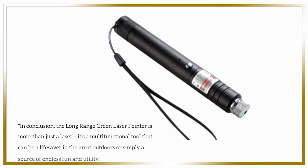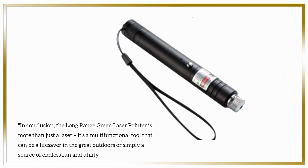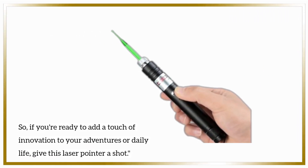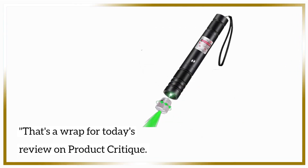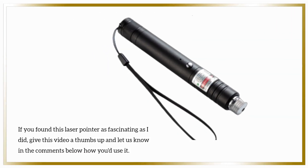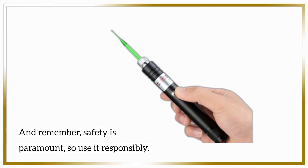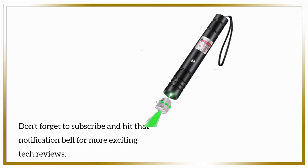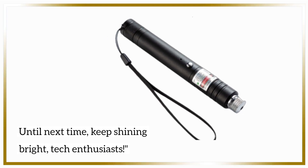In conclusion, the long-range green laser pointer is more than just a laser. It's a multifunctional tool that can be a lifesaver in the great outdoors or simply a source of endless fun and utility. So, if you're ready to add a touch of innovation to your adventures or daily life, give this laser pointer a shot. That's a wrap for today's review on Product Critique. If you found this laser pointer as fascinating as I did, give this video a thumbs up and let us know in the comments below how you'd use it. And remember, safety is paramount, so use it responsibly. Don't forget to subscribe and hit that notification bell for more exciting tech reviews. Until next time, keep shining bright, Tech Enthusiasts!